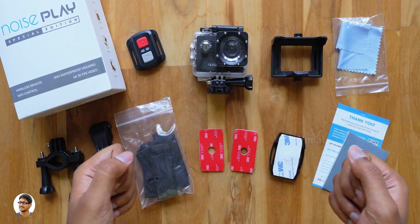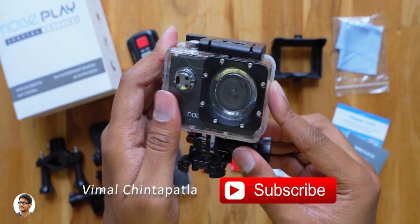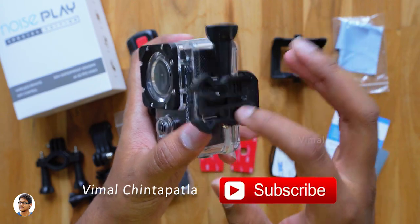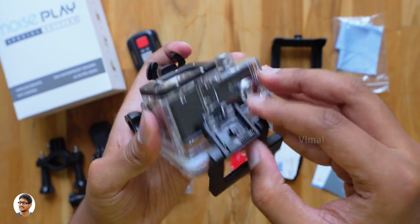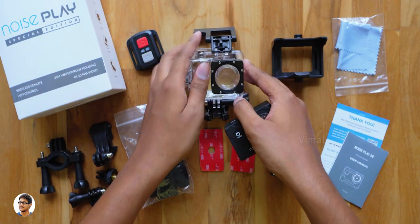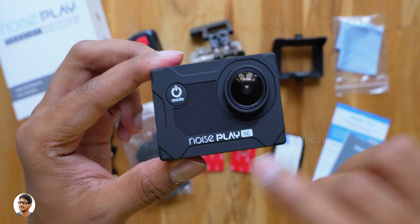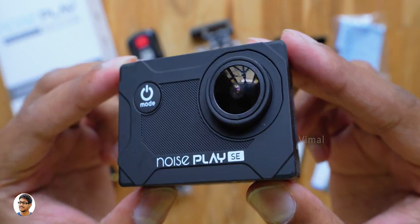So that's all the items in the package. Now let me finally show you the camera. Here it is, the Noise Play SC 4K action camera. It comes in this 30-meter waterproof case so you can shoot underwater videos using it. The build quality is pretty good — it's made of high-quality plastic and also has buttons so you can operate the camera even with the case on. It comes in a matte black color and looks quite nice. I like the design — we've got the Noise Play SC branding on the front and a 6G 170-degree wide-angle lens with an f/2.2 aperture.